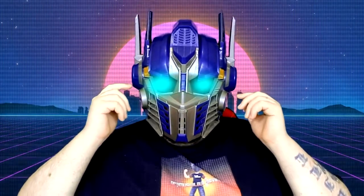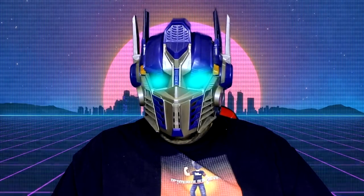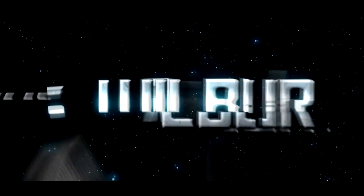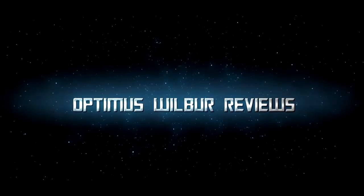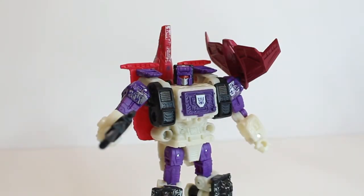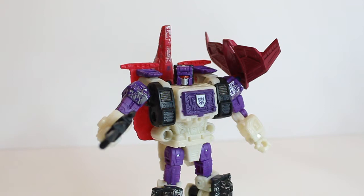Hey everyone, Optimus Wilbur here, and this video is not suitable for children under the age of 13. This is aimed at young collectors and adult collectors. Welcome everyone back to another Optimus Wilbur Reviews. If you want to make baby Grimlock happy, why not hit the subscribe button, like the video, leave a comment, share it amongst your Transformer friends — these help the channel out so much.